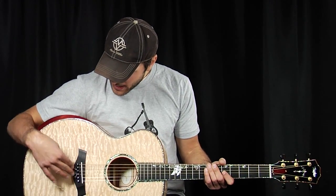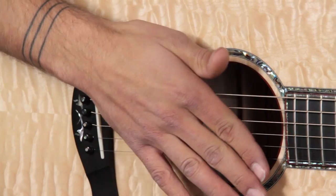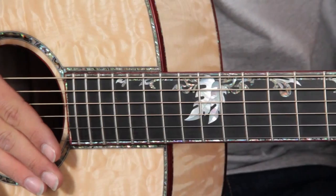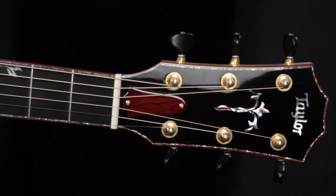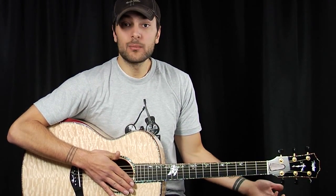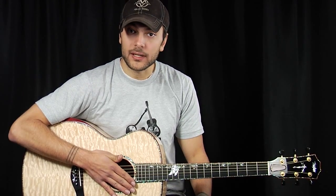We have an ebony bridge, ebony pins, bone saddle, bloodwood rosette, and an ebony fingerboard done in what I'm going to call an offset, leafy vine inlay. Our favorite Gotoh 510 tuners, super smooth with black buttons. This thing is an absolute beauty and we need to play it — so let's give this thing a play and hear what it sounds like.